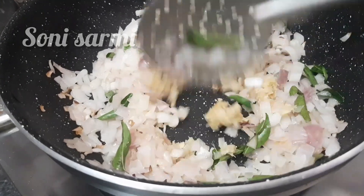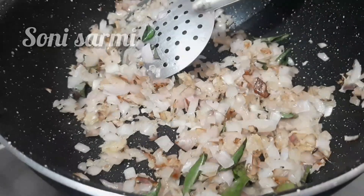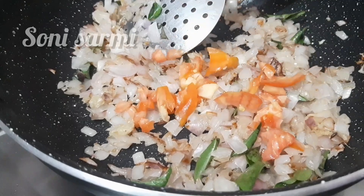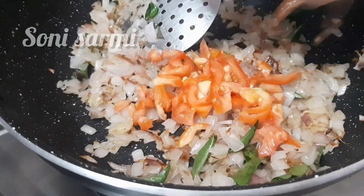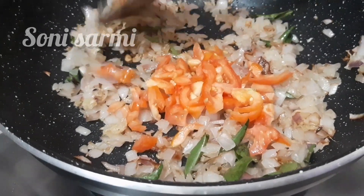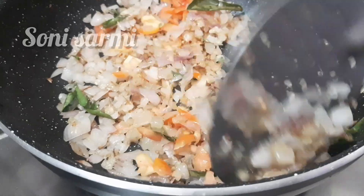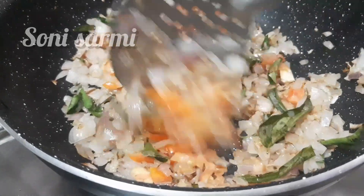Make a thin layer of thick. Use a thin layer of thick.